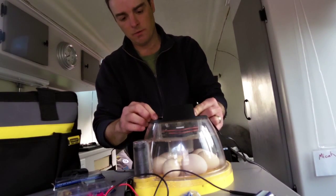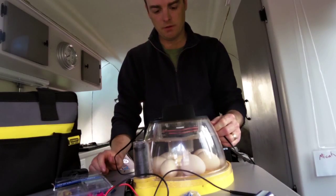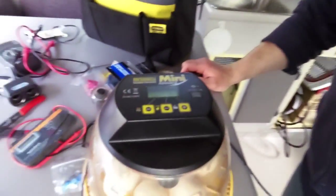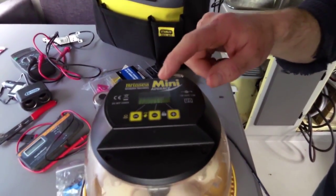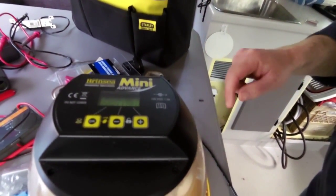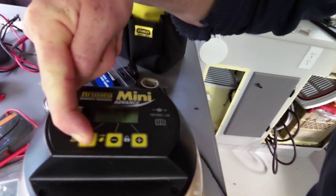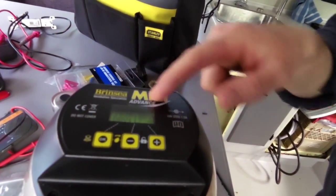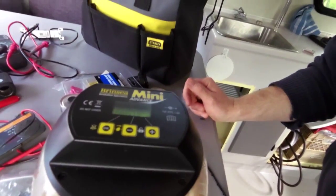There we go — so far so good. It did its startup routine. Now it is warning me that there has been a power loss, which there has been. To get rid of that you just press OK and hold it down for an extra second. The P goes away, and it is going to start warming up to 37.5 again.